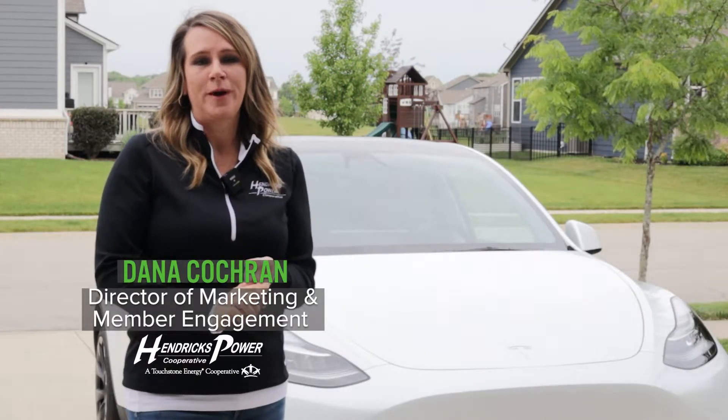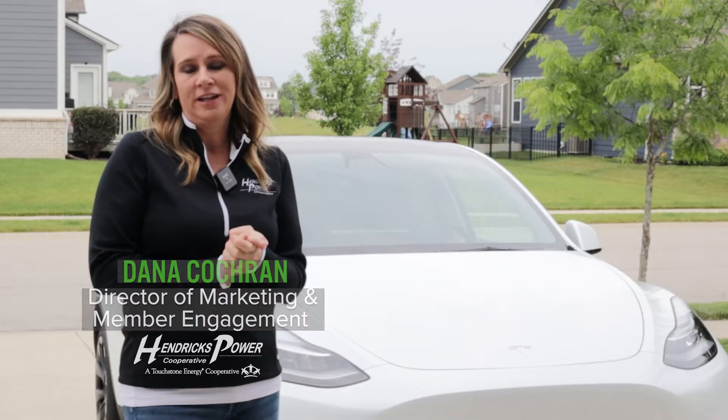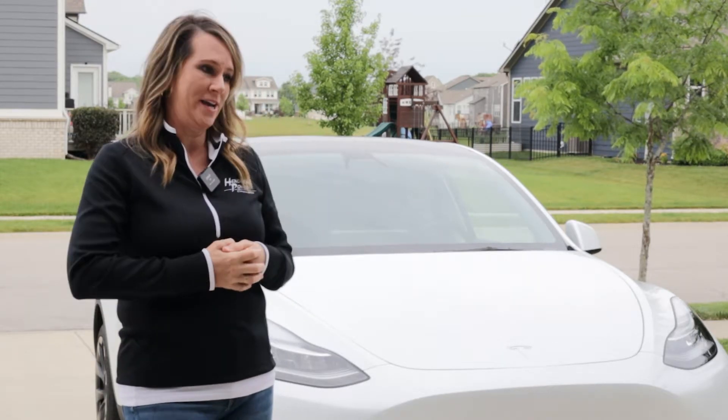I'm Dana Cochran, with Hendrix Power Cooperative, and I'm here with the Power Moves team today. We are installing our Level 2 electric vehicle charger in my garage for our Model Y Tesla.